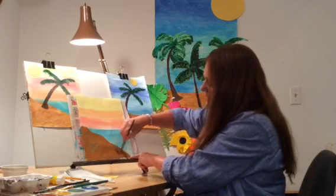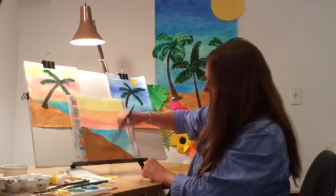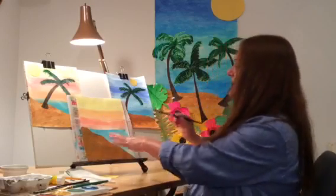You can go right over the water because we're making layers and it comes out really nice. So now I have my sand.